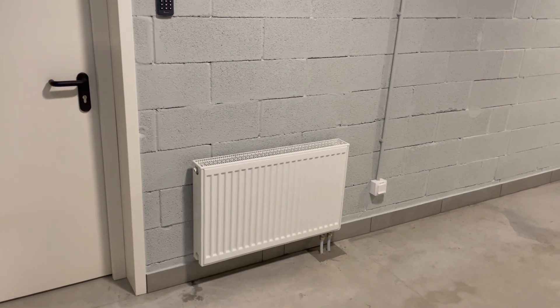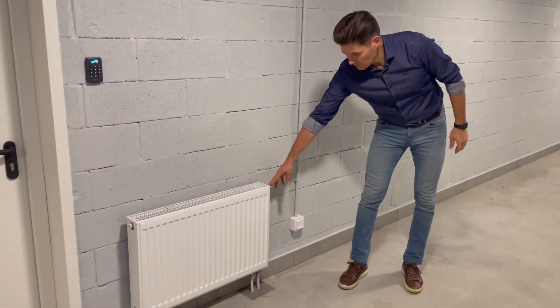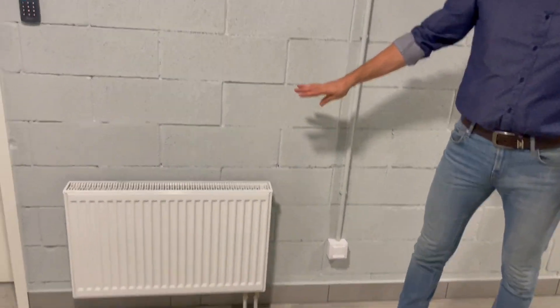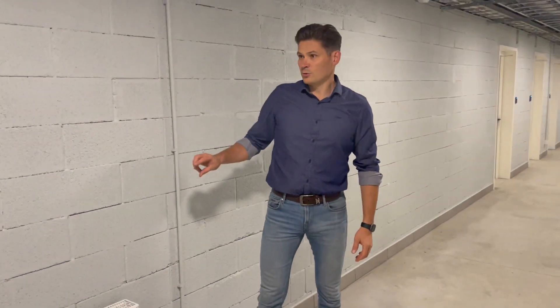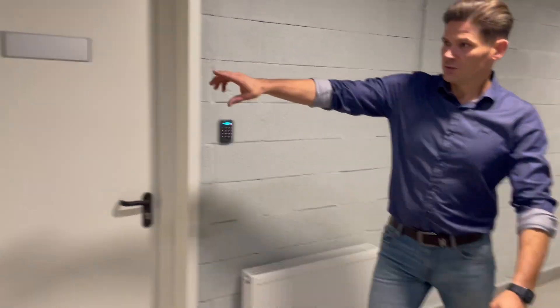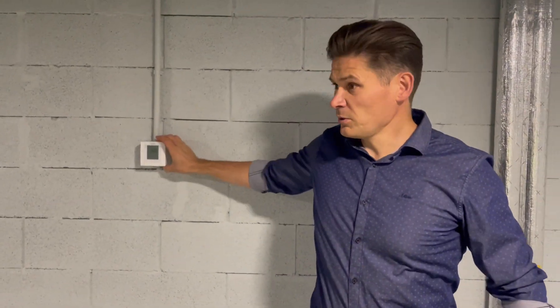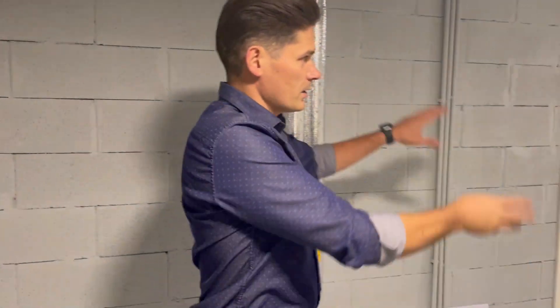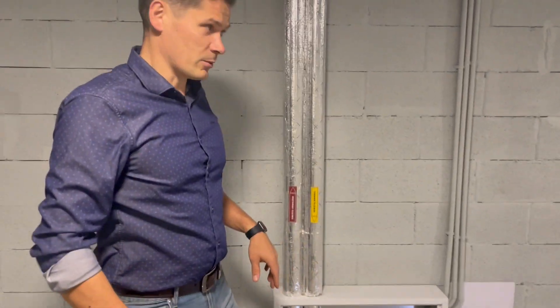We have some more premises — some we have here. Radiators are without thermostatic heads. Everything is controlled from BMS and from a BMS room thermostat which is somewhere here. So for these premises there is this thermostat, and for premises inside of the room there is another room thermostat.